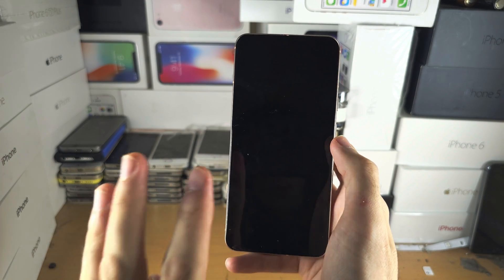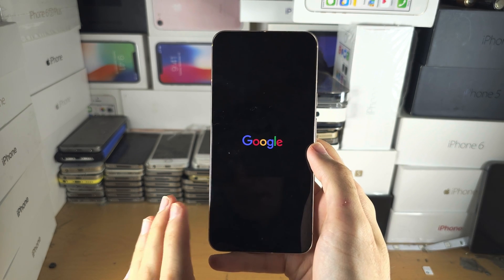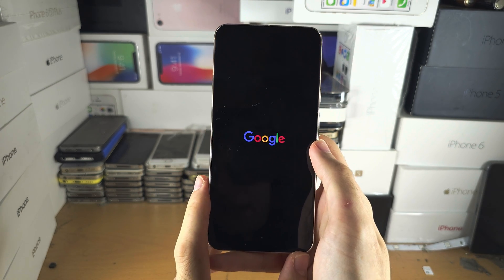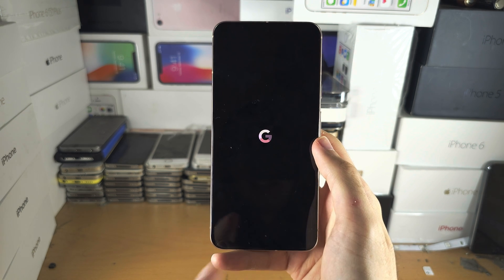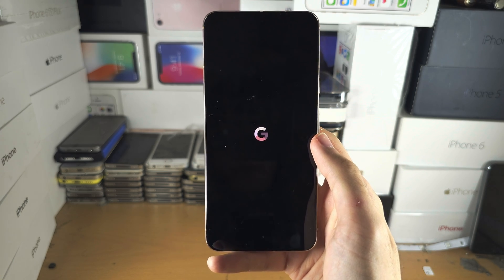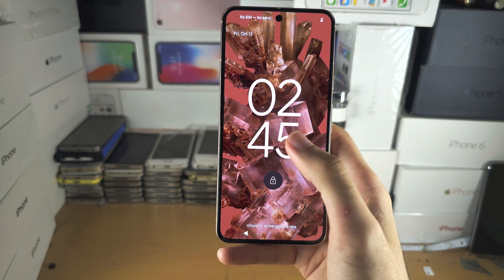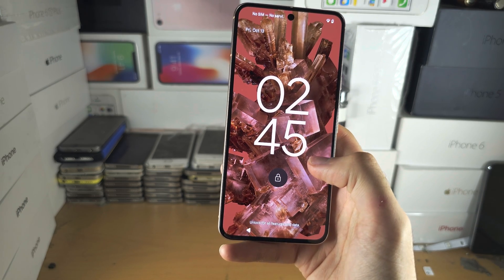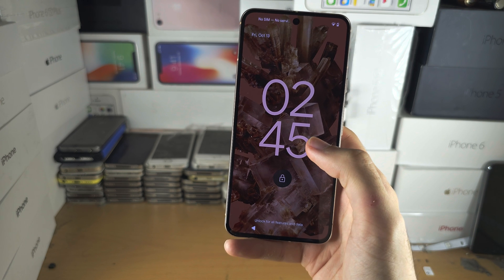Try this up to three times if it doesn't work the first time. If you don't see the Google logo, rewind the video and press the buttons exactly when I do, then release them exactly when I do. Try it two more times. If it works, there was a software bug and you probably won't have to worry about it again.